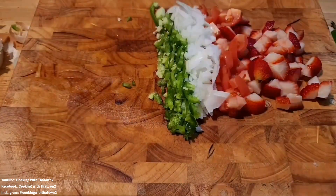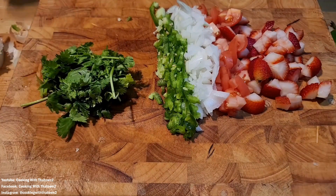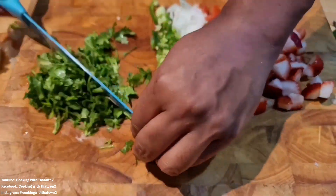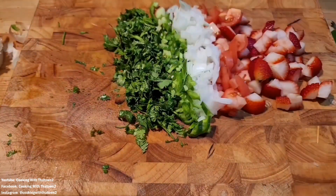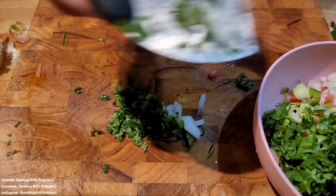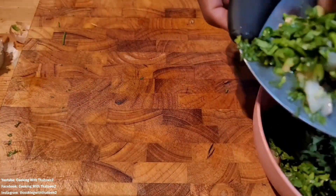Then we pulled out one jalapeño and cut up about half of it. If you're making a larger batch, go ahead and use the whole thing. We also pulled out about a fourth of a cup of cilantro, diced that up, and set it aside. Then we got out a bowl and added all of our ingredients into it.